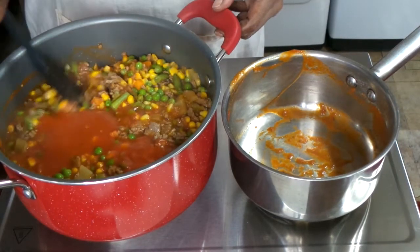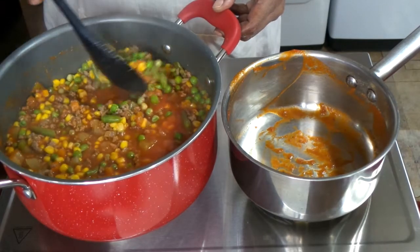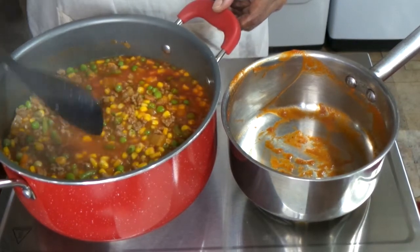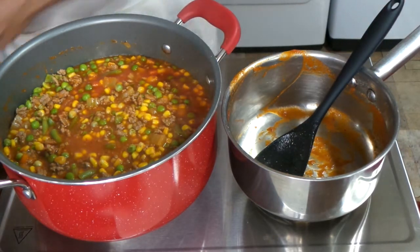We only boil these for about 5 minutes and we're going to simmer for about 4 or 5 minutes total. Just take a look at that pot of goodness — it's all healthy, all delicious, and full of vitamins A, C, and B.